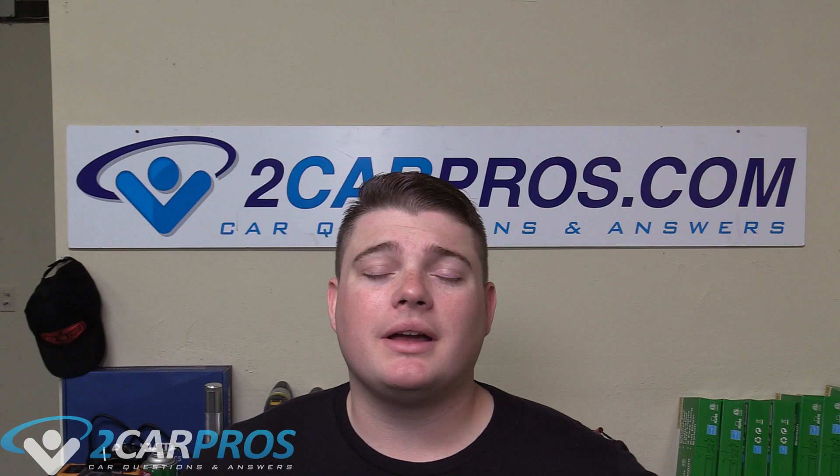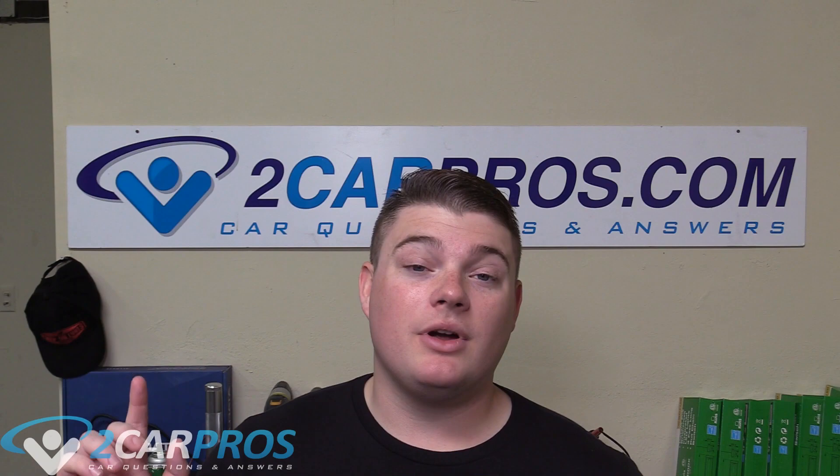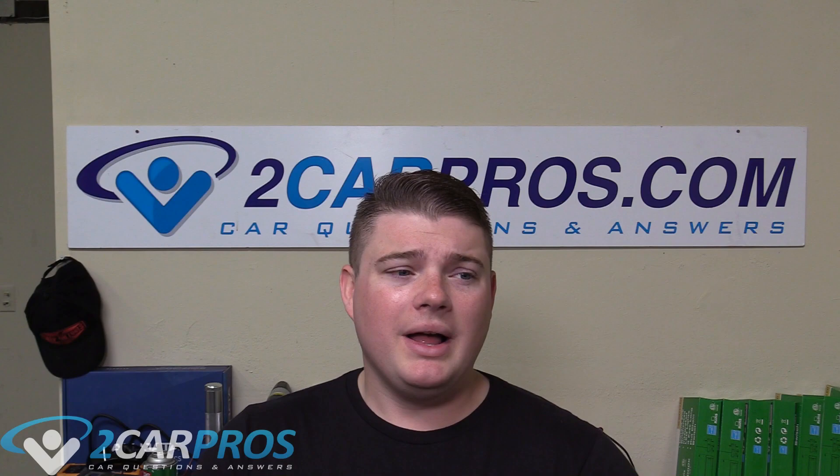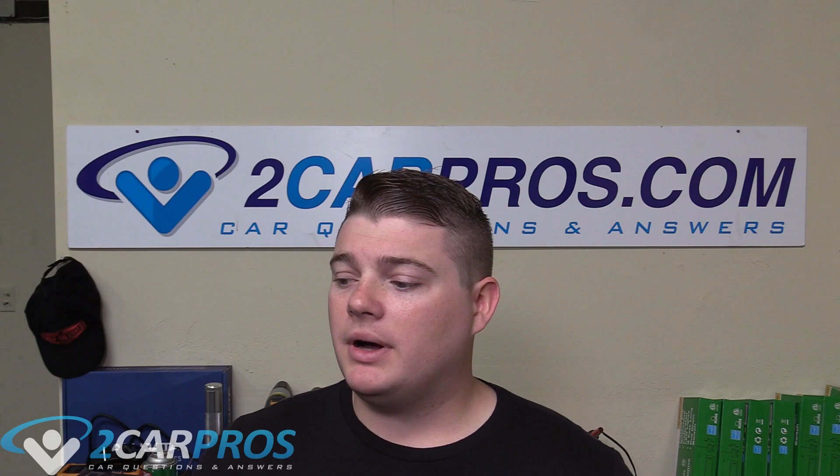Hello everyone, I'm Ryan from 2 Car Pros and today we are going to be taking a look at how to service or clean your throttle body housing for a 2005 Ford Focus with the 2 liter Duratec inline 4. That's pretty much the only engine that came for the North American release — this is the North American Ford Focus.